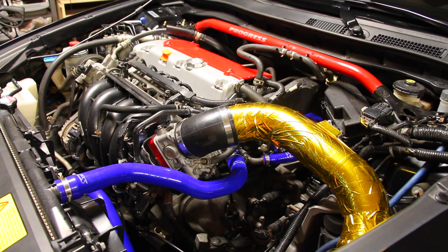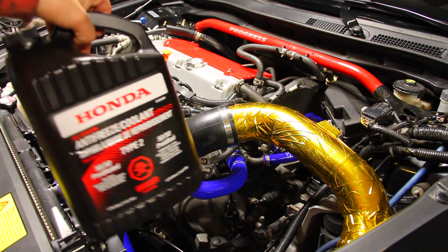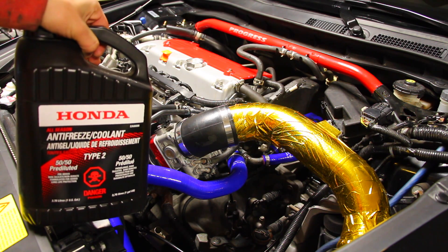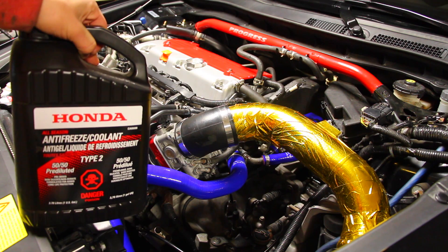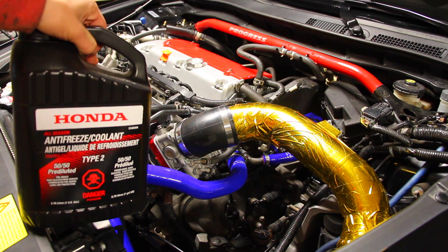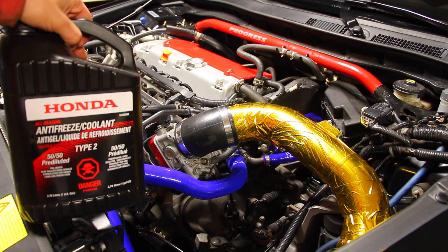Now that we've got all four of the coolant lines installed on the car, it's time to go ahead and install some coolant back into the reservoir and into the rad. We lost a lot of coolant when we took out each one of the lines and we have to replenish that so our coolant system works along with our heater core. Otherwise the thermostat might not open, we might not get heat inside the car when we turn the heat on, and we could run into other problems.